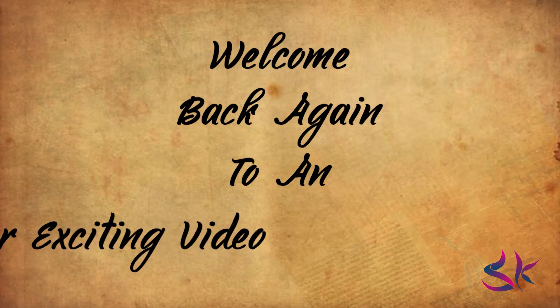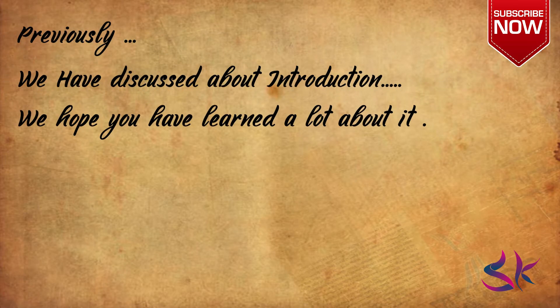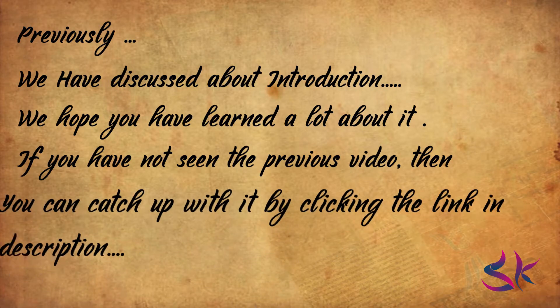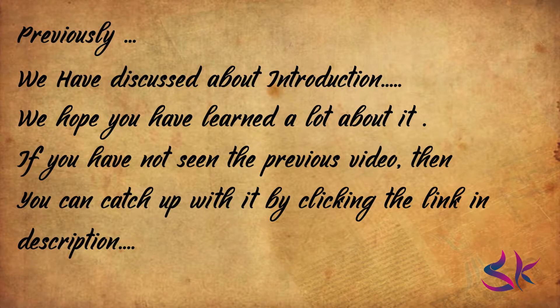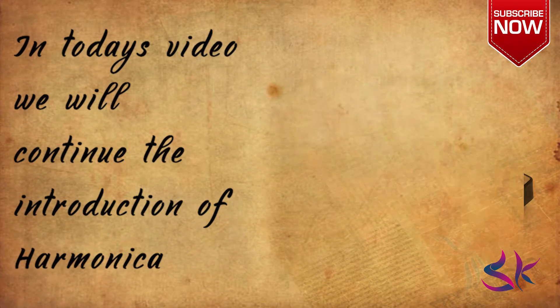Hey guys, welcome back again to another exciting video. Previously, we have discussed about the harmonica's introduction. We hope you have learned a lot from it. If you have not seen the previous video, then you can catch up with it by clicking the link in the description. In today's video, we will continue the introduction of harmonica.